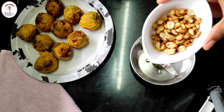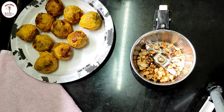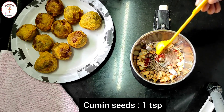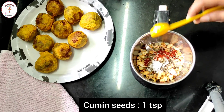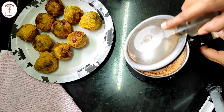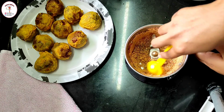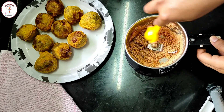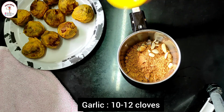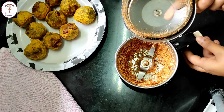Now let's prepare the red chutney powder the way street vendors do. To a mixer jar add roasted peanuts — 1 and 1/4 cup. Add 1 teaspoon of red chili, cumin seeds 1 teaspoon, and some salt as per taste. Make a rough powder. Now add 10 to 12 cloves of garlic, close the lid, and make a powder. This is perfect.